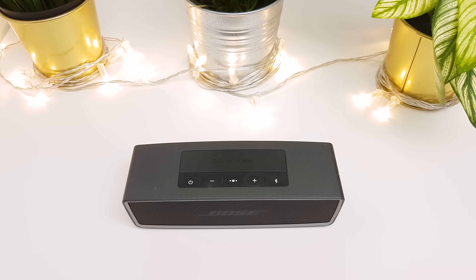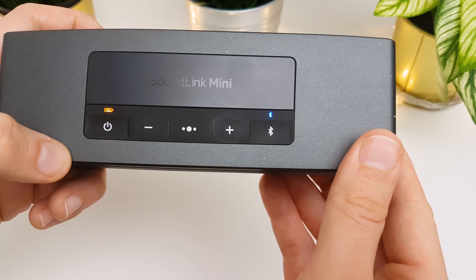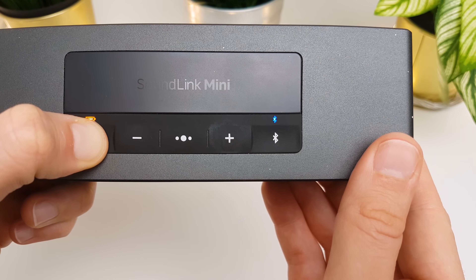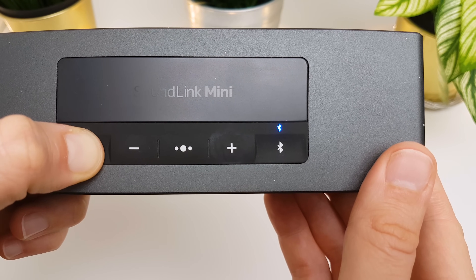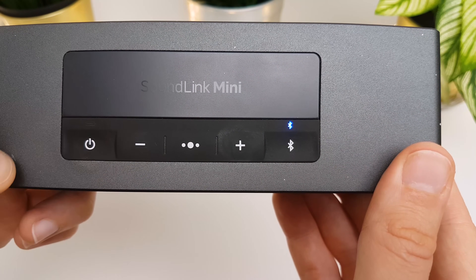If none of the steps above solve your problem, you can try to set the speaker back to the factory defaults. These steps erase the settings of the speaker and return the original factory settings. To do this, first you have to power the speaker on, then press and hold the power button for 10 seconds. The LEDs light up and the speaker is reset.